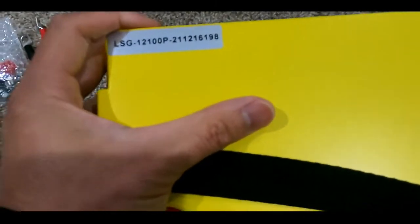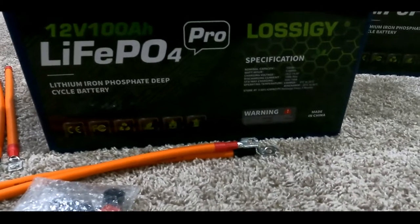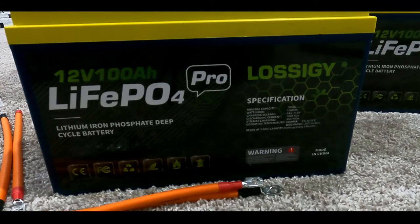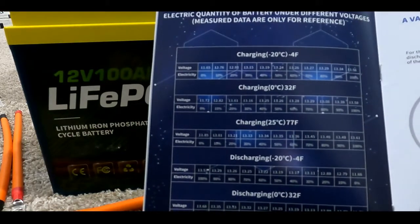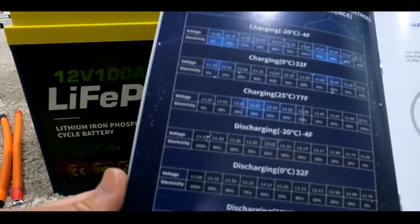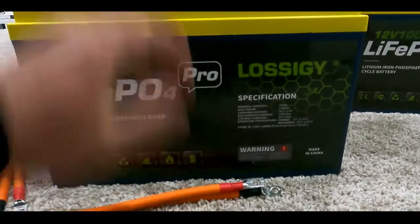On each battery it shows some type of serial number, since the serial numbers are always different. One thing I noticed is that they are going to warranty you for a good five years on these batteries — at least that's what they advertise. The other thing I really like about the instructions is they have a very detailed breakdown on when to charge it, when to discharge it, and at what temperatures it will operate.